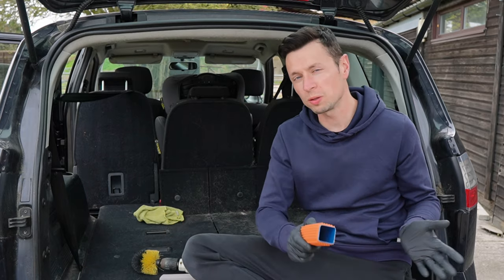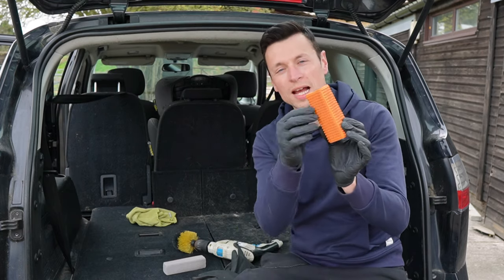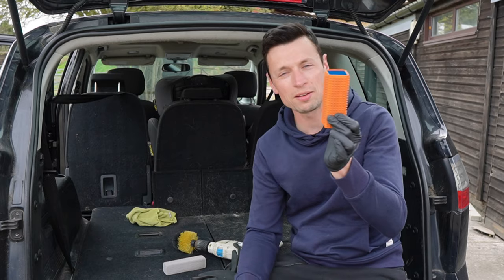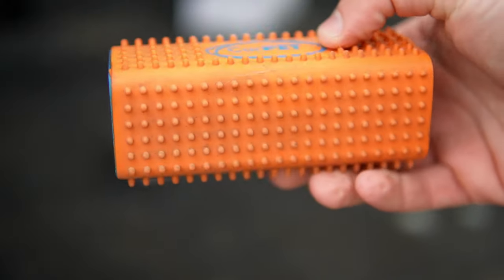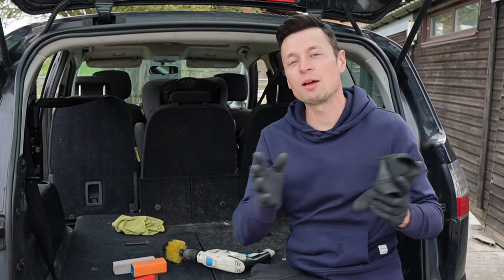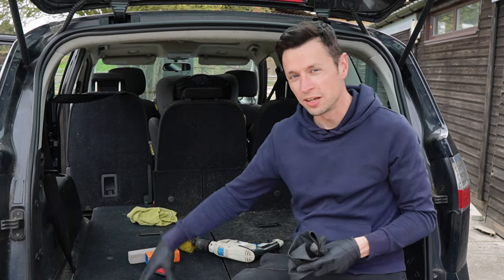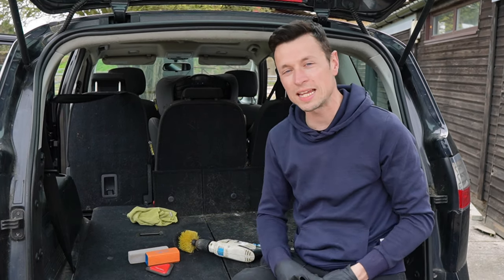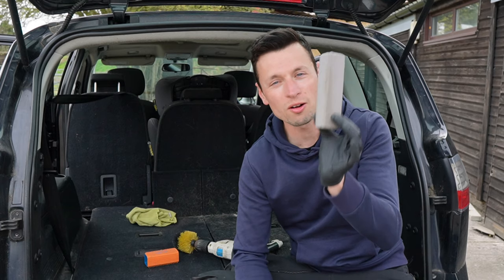Let me give you a quick recap on the tools. The pet hair block — it's cheap and cheerful but will break down over time and those rubber teeth can get everywhere in the fabric, so it's not my favourite but it's still a good one. Rubber gloves — one of the cheapest methods, however not completely effective on carpets like your VW, Ford, and Peugeot. You're better suited to things like Mercedes and BMWs.